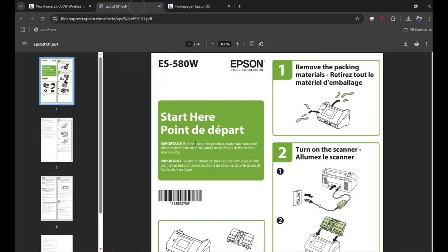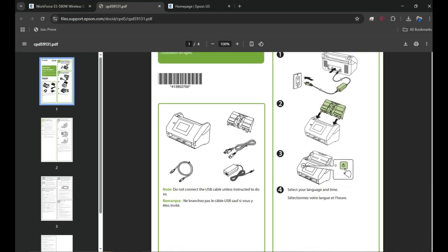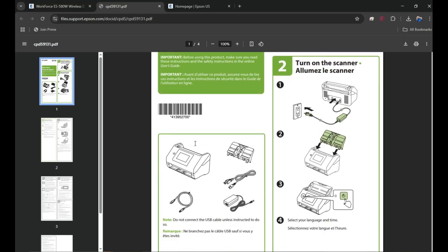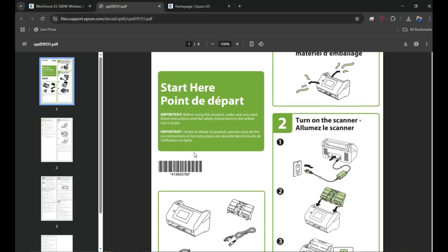This is the installation guide that came with the scanner to do the initial setup. You can see all the instructions given here — you must have received it along with the scanner. You can follow the instructions, do the initial setup, and once that is done, it's time to download the software on your computer to start using the scanner.